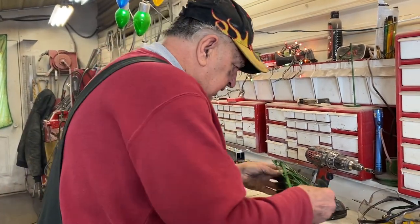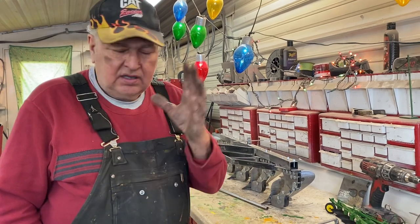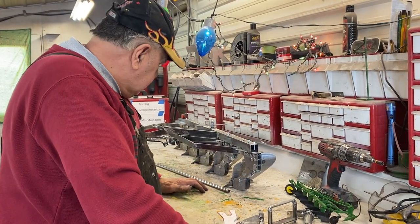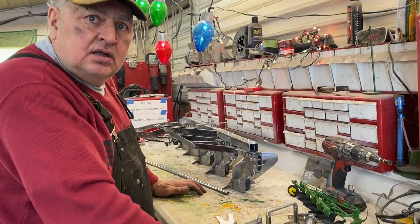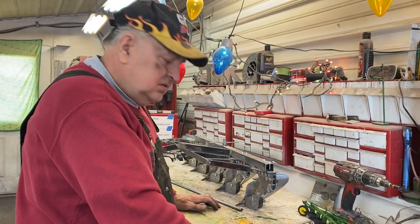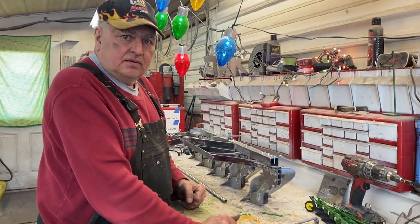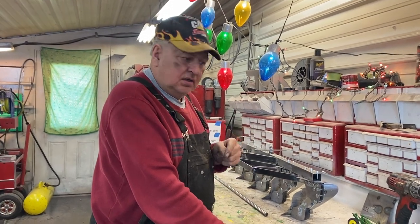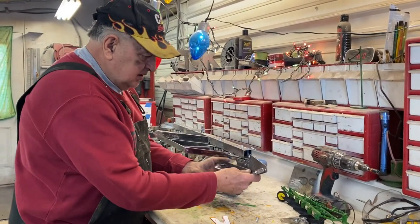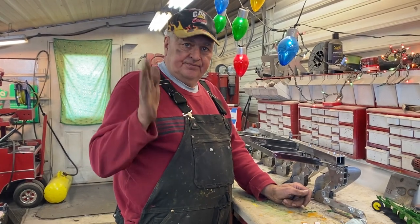I'm very happy with how it's looking. The weather's been super cold — below zero wind chill — so I'm not even messing with painting this week. I was going to put another coat of paint on but it's too cold. Thanks everybody for all the nice comments. Tomorrow night if everything goes good this rear assembly could be all tacked on, so that's very cool. Thanks again everybody — see you tomorrow night, have a great night.